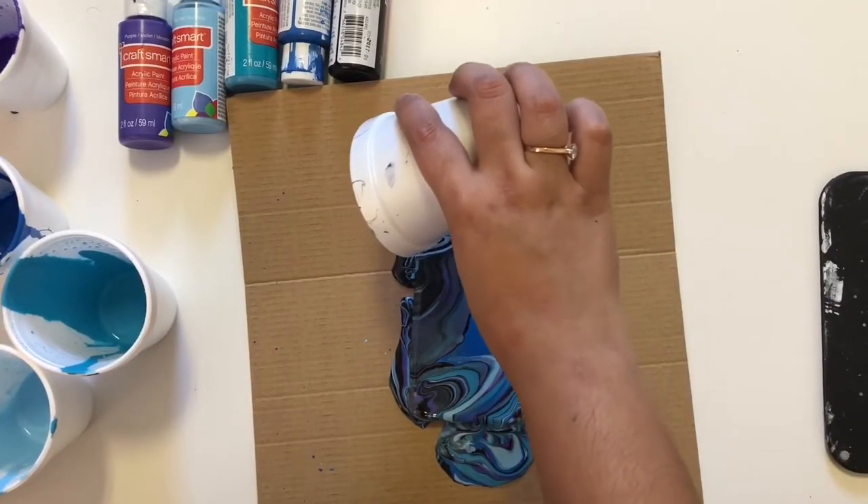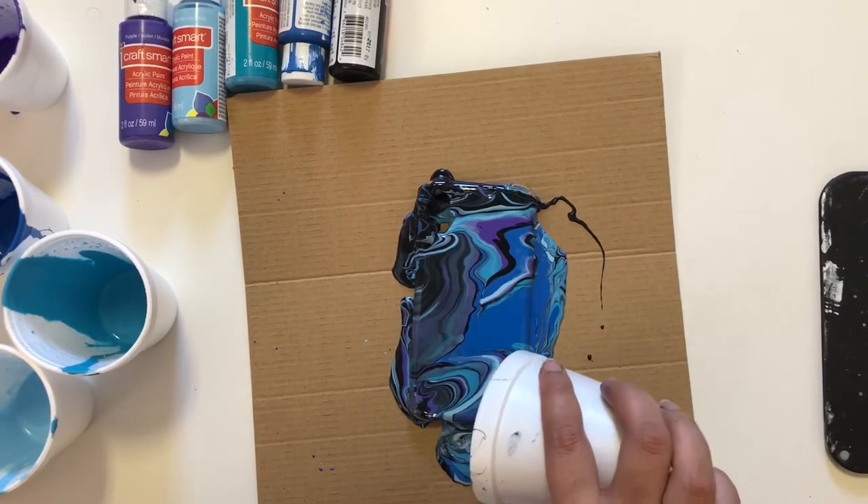And after that, I am adding a little bit more acrylic paints on the leftover areas of the mobile case.